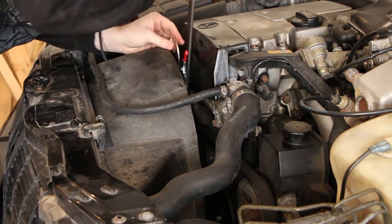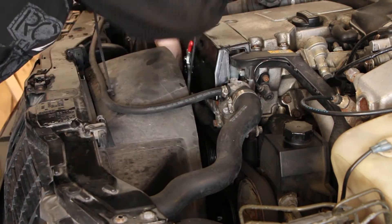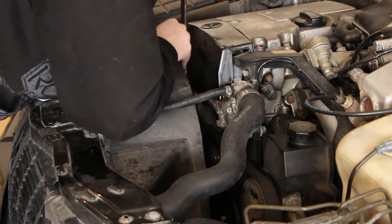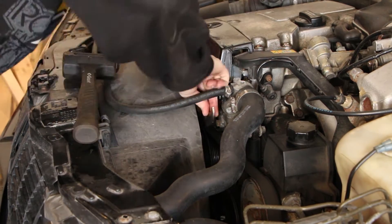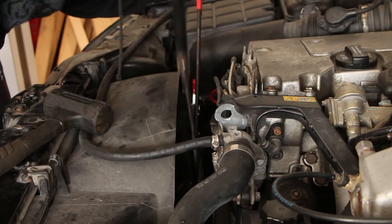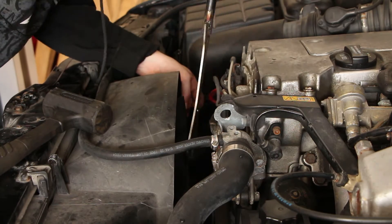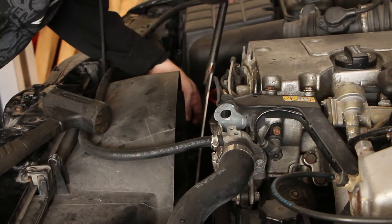Removing the fan clutch requires some specialized tools. You need a pulley holding tool, which stops the water pump pulley from turning, and you need a narrow wrench to reach the central nut on the fan clutch. There isn't enough room between the pulley and the fan clutch to get a normal thickness wrench in. It has helped me in the past to soak the nut in penetrating oil overnight. Normally the nut uses medium strength Loctite, which makes it hard to remove without first soaking. The nut is reverse threaded, so you will need to spin the nut clockwise to loosen it.